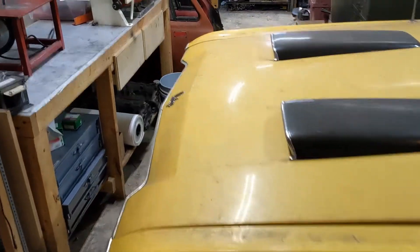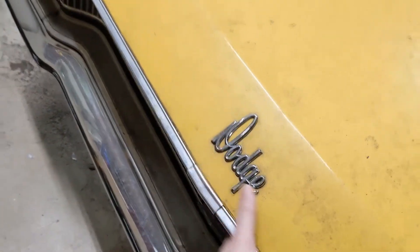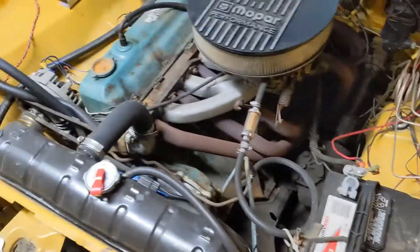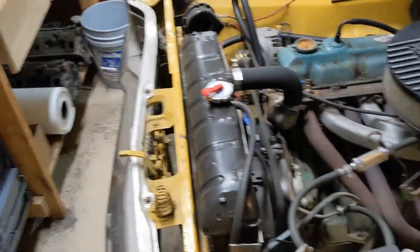I'm about to start a new project on this — maybe a continuation of a previous one. I put in a fan shroud and electric fans because I was having some cooling issues.